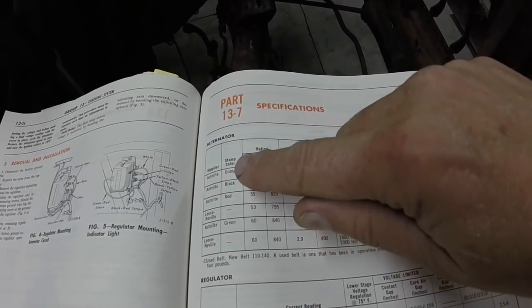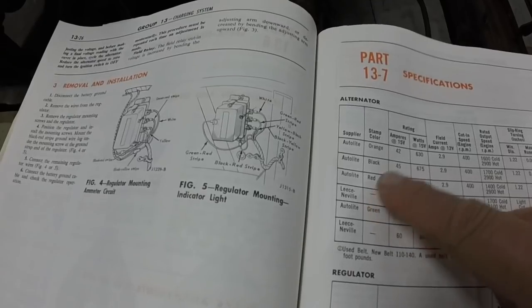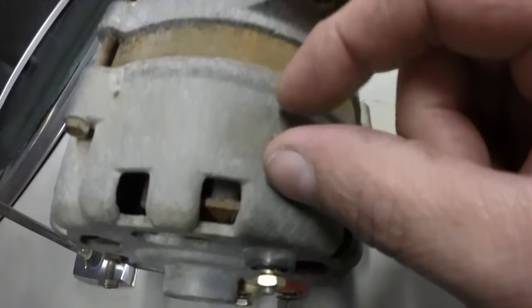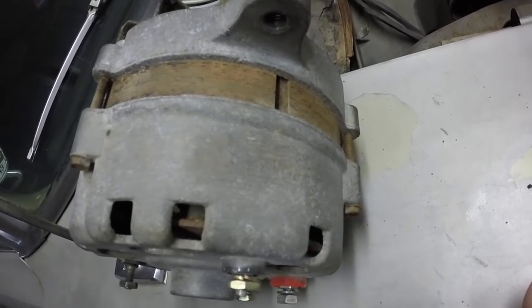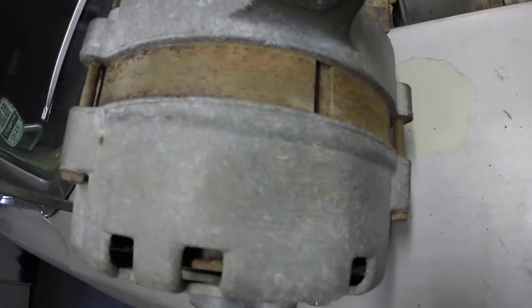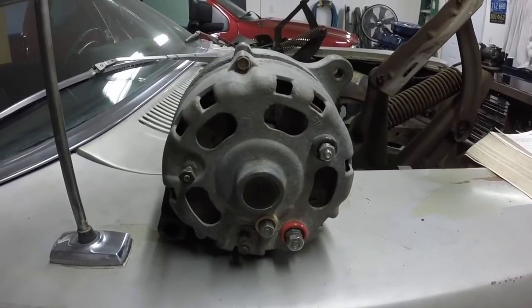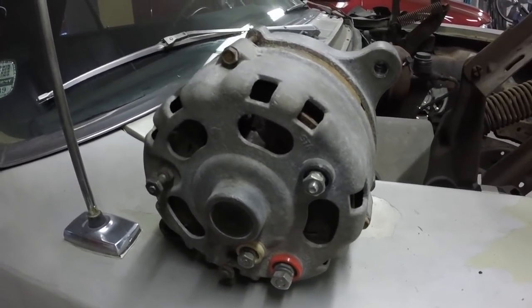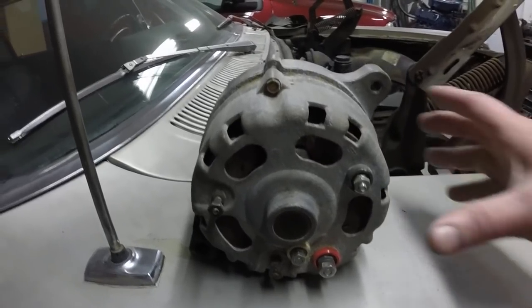This alternator tested at 55 amps when I took it in to have it checked. In '66 they actually painted 'Auto Light' on the alternator, and it was either orange, black, or red, indicating how many amps the alternator was. If I look at this alternator very faintly, it says 'Auto Light' and it's red — you can just barely see it. One of my viewers told me this is a '65-'66 alternator only from the way it looks, so I imagine this is the original alternator to the car. I'm going to say it is.